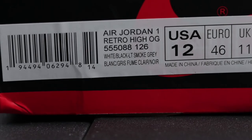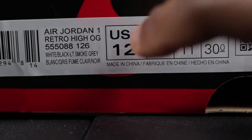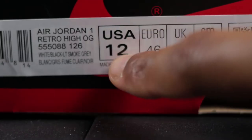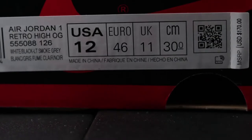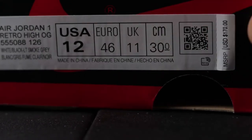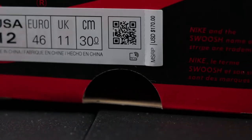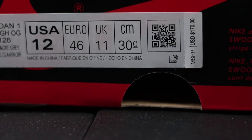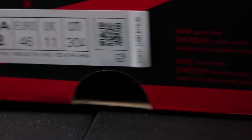The color code for this sneaker is white, black, light smoke gray. If I direct your attention to the sizing area, I can feel a lot of debossing — meaning the text is pressed down into the label just a bit. Over on the other parts of the label I don't feel as much debossing; it's very subtle, even around the QR code. This is a US shoe, so some people will have a Canadian shoe or the Australian version. I'll get into that in a minute because there are some tags inside of the shoe that may vary due to the country's version of the shoe.